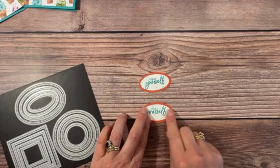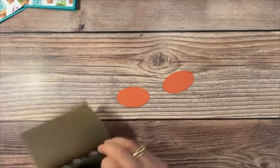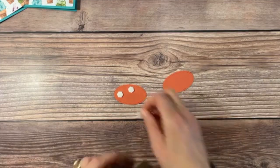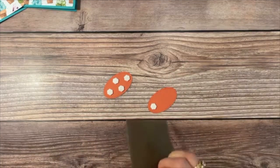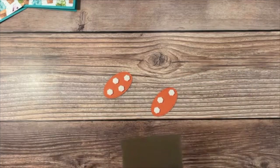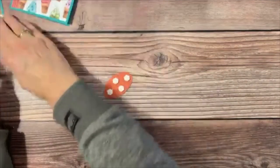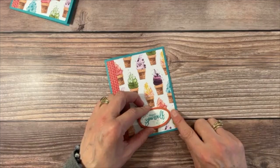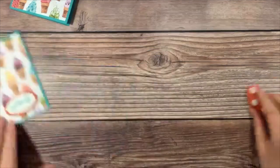We're very close to completing the card, except for the sprinkles — I know you're excited about those. I flip the ovals over, add four dimensionals so they're really sturdy and don't flop around, then bring the card back in and place each oval down in the lower right corner, with equal distance from the right side and bottom.